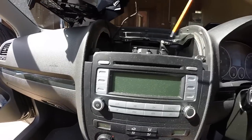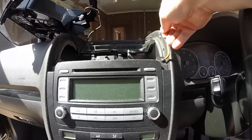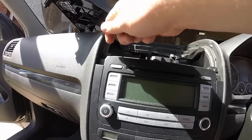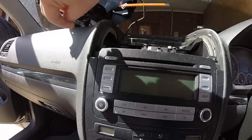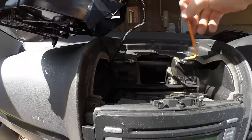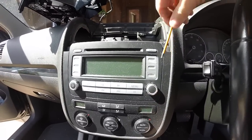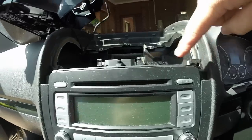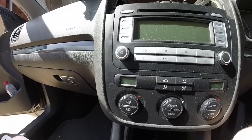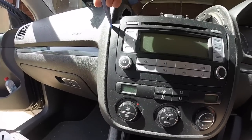Alright, so we're going to take off these two T20s — they're a bit tight. Be careful not to loosen the wrong one; one of them nearly went down the vent. So that will allow this trim to come off. Alright, we've got the two T20s out. Using the pry tools again, we should be able to slowly and carefully remove this trim section.